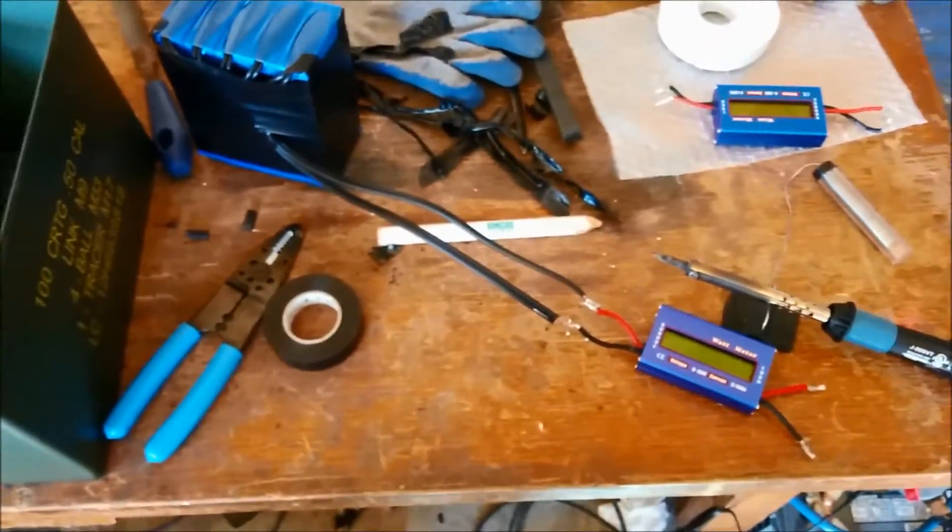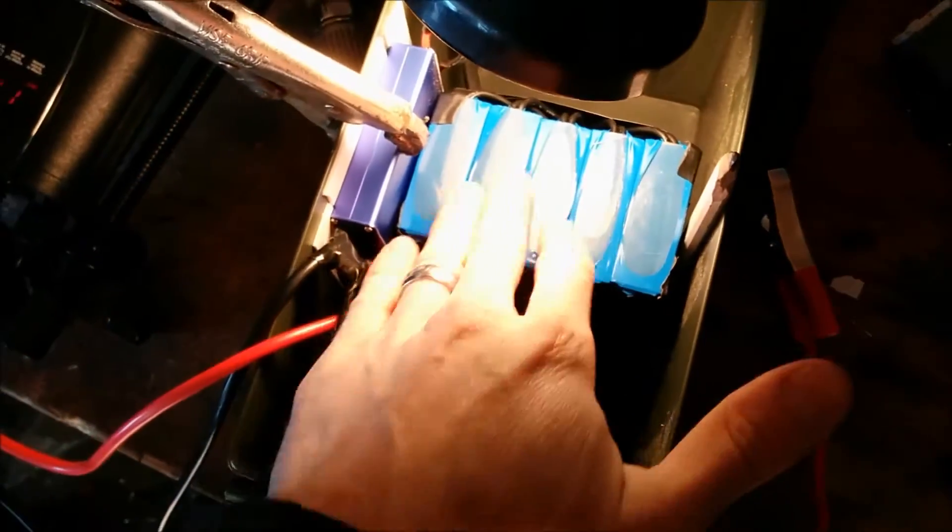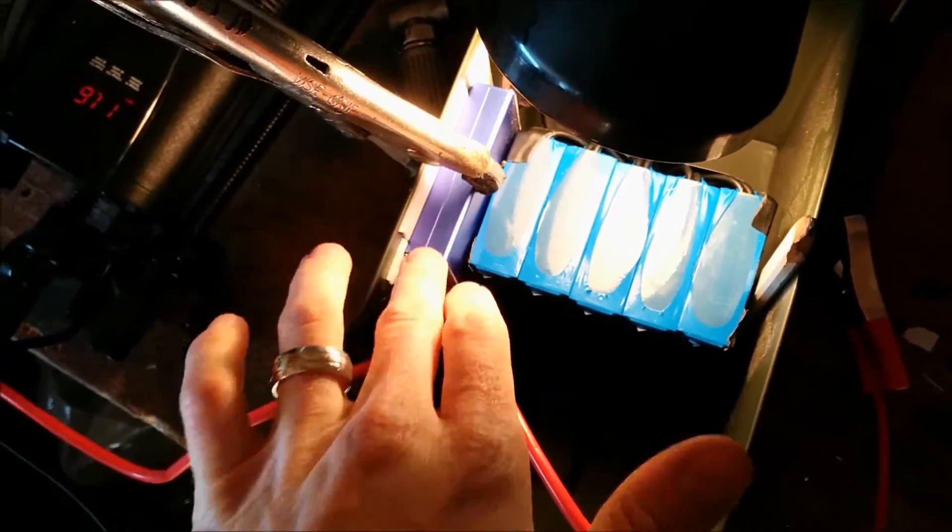Now I just put the watt meter on with the two-sided tape. It's really cold out, so I have a 100-watt light bulb — which actually throws quite a bit of heat — running off the battery power to warm the unit up and help the tape stick better.